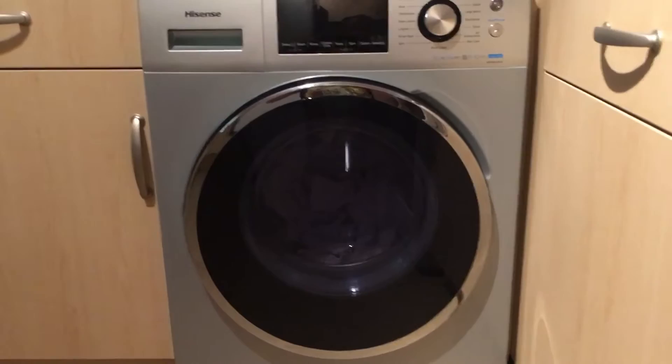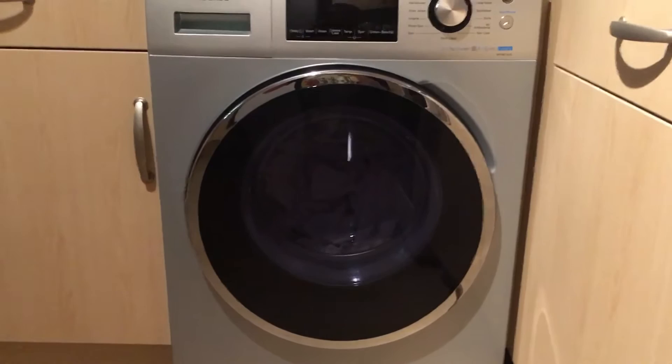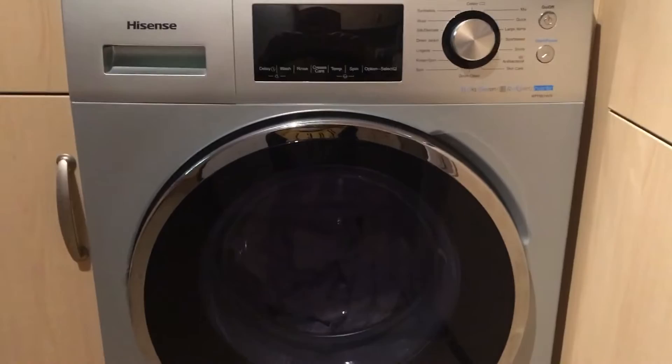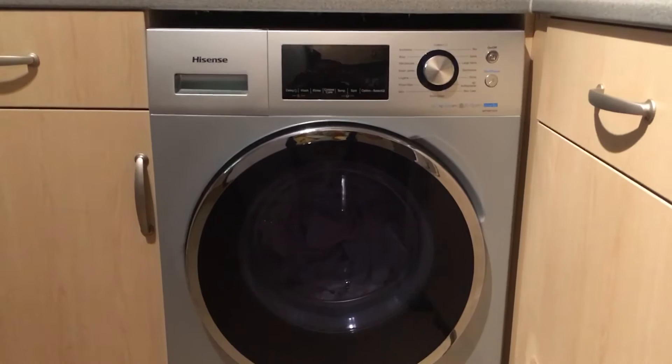Welcome to my review of the Hisense WFP8014VS. It's a new washing machine that I bought as my one is due for an upgrade. I'm quite happy with the product. Delivery from AO.com was especially fantastic as per usual.